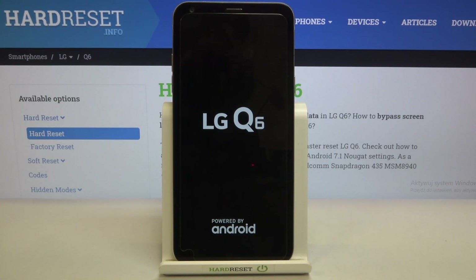Right now the device will be restarted and it should get back to its normal state. So this is how to soft reset and how to force restart your LG Q6. Thank you so much for watching. I hope that this video was helpful, and if it was, please hit the subscribe button and leave a thumbs up.